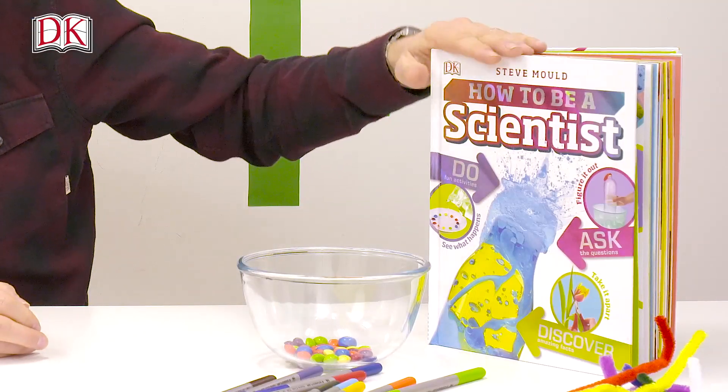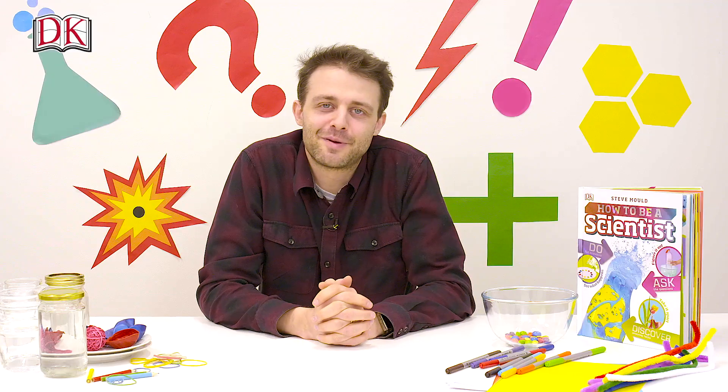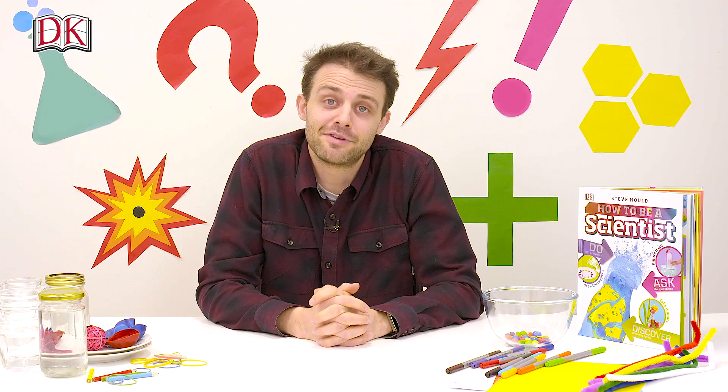I'm Steve Mould, author of How to Be a Scientist, a book full of experiments you can try at home. I'm going to show you three of them in this video.